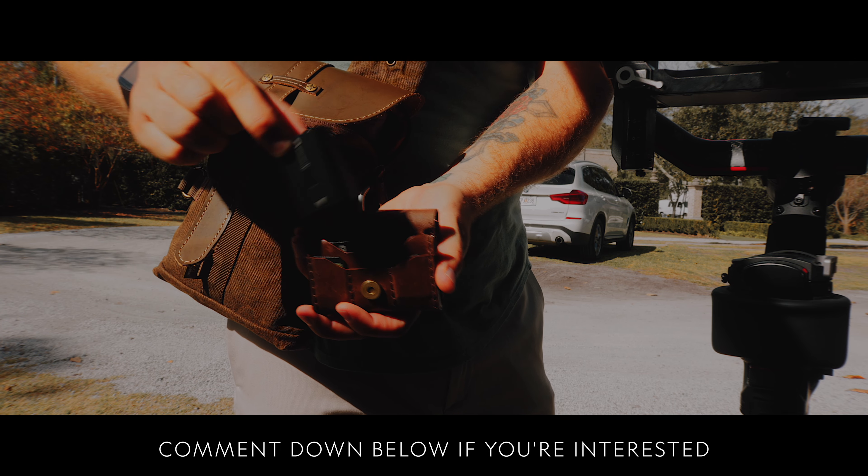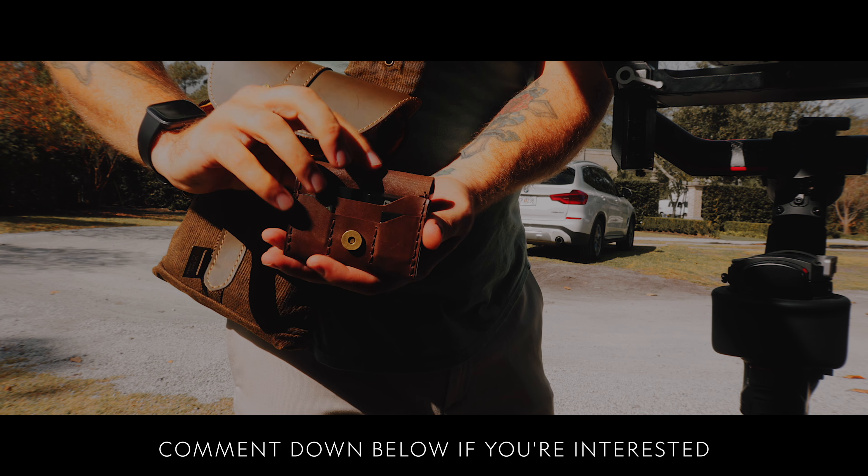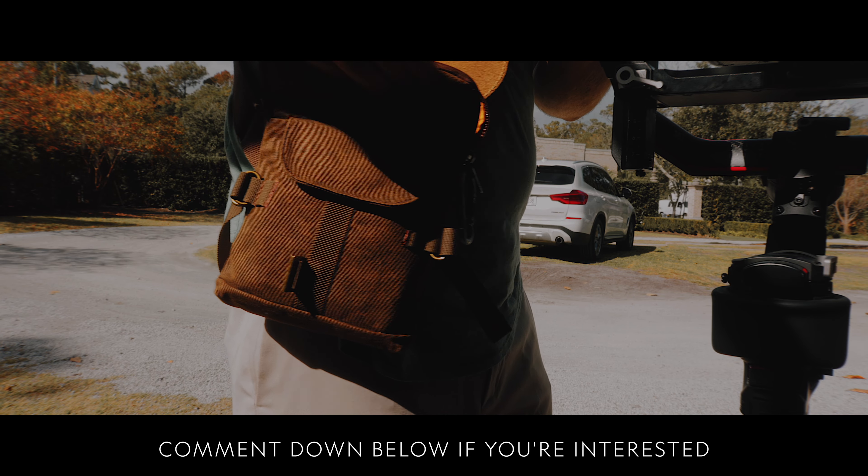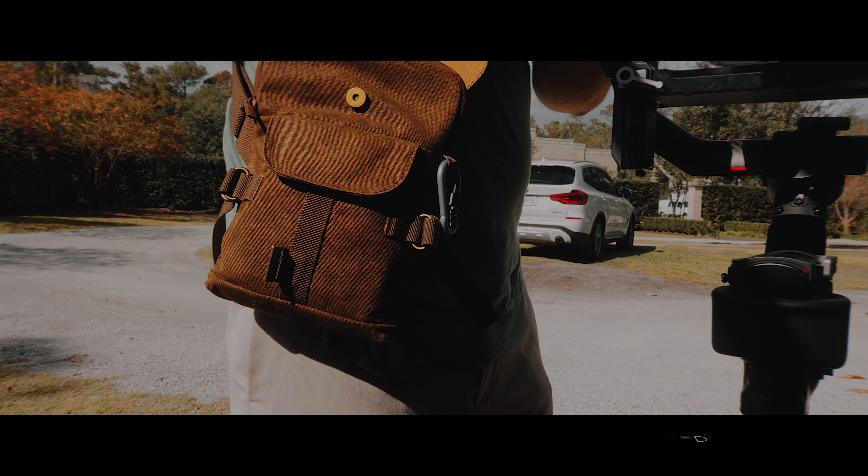It's a custom-made item you can't really find anywhere else. If that's something you want, comment below and we'll do a Kickstarter or something like that if there's enough interest.